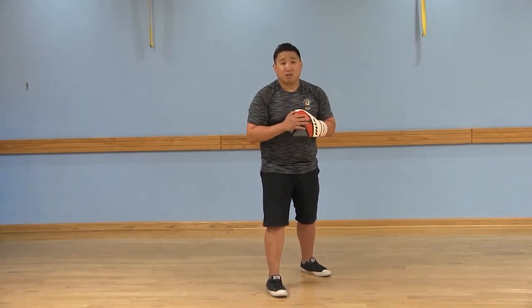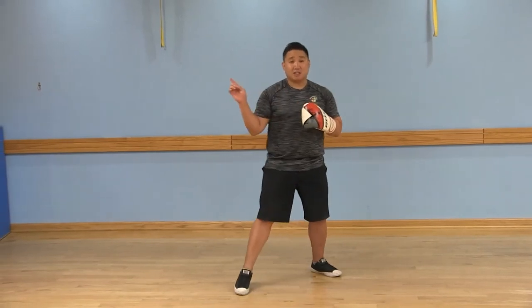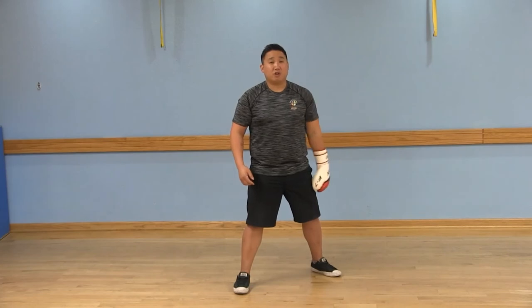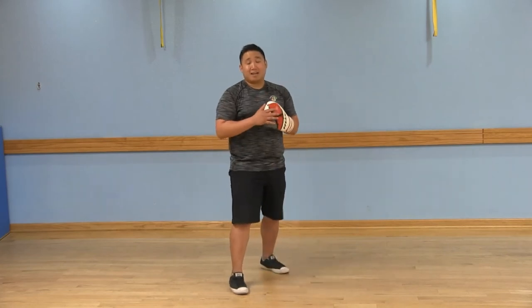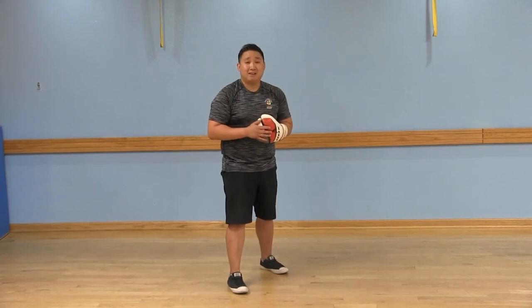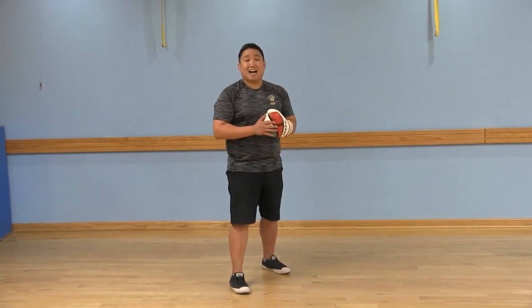When you step to the left, you're going to step with your left foot first to the left, and then follow with your right foot the exact same distance. So you're back in your boxing stance, feet slightly staggered.